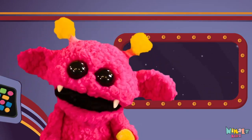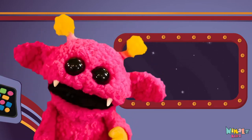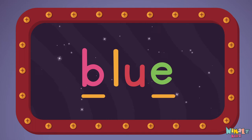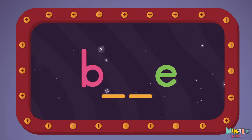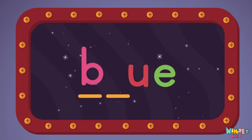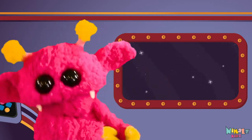But let's do something better. Now it's time to find two missing letters. B-E... L-U... B-L.